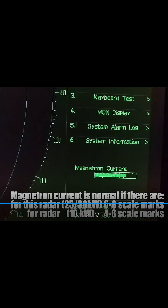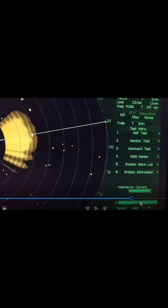After changing to 48 nautical miles, let us now check the magnetron current bar to determine if it is normal. The magnetron current is normal if — for a 25 to 30 kW radar — it reads 6 to 9 scale marks, and for a 10 kW radar, 4 to 6 scale marks. As we can see on our radar screen, the magnetron current is normal.